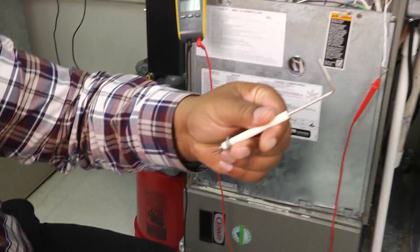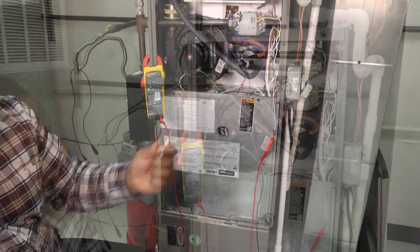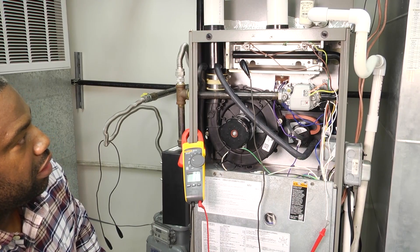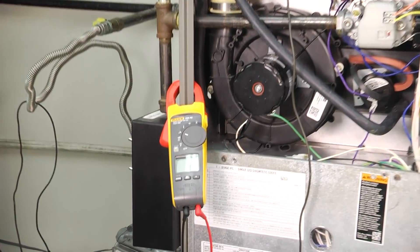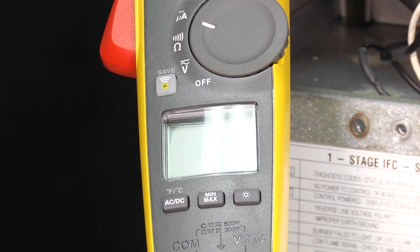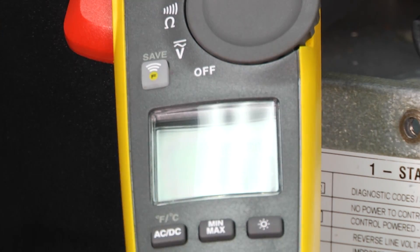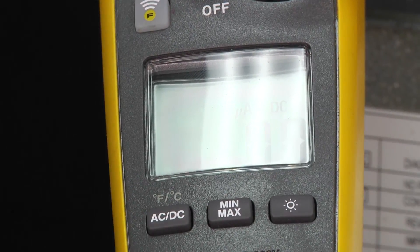So that's our flame sensor cleaned off. We'll go ahead and put it back in and see if our reading changes. We've cleaned our flame sensor and re-hooked it back up to our meter so we'll be able to see on the screen how effective our cleaning was.